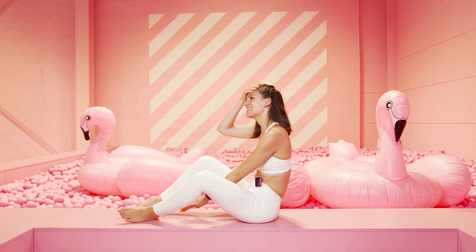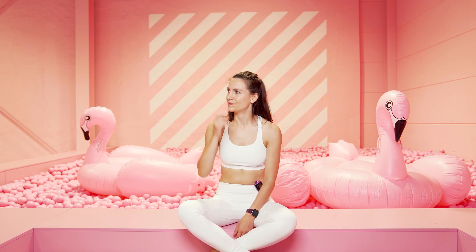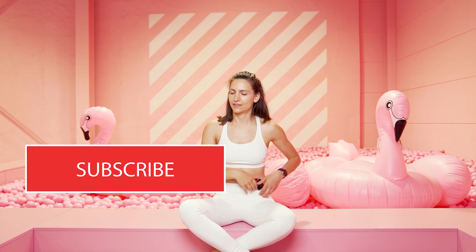Du hast es geschafft für heute! Wenn dir das Video gefallen hat, freue ich mich riesig, wenn du dir noch 2 Sekunden nimmst und auf den Subscribe-Button klickst. Bis zum nächsten Mal – deine Lena.